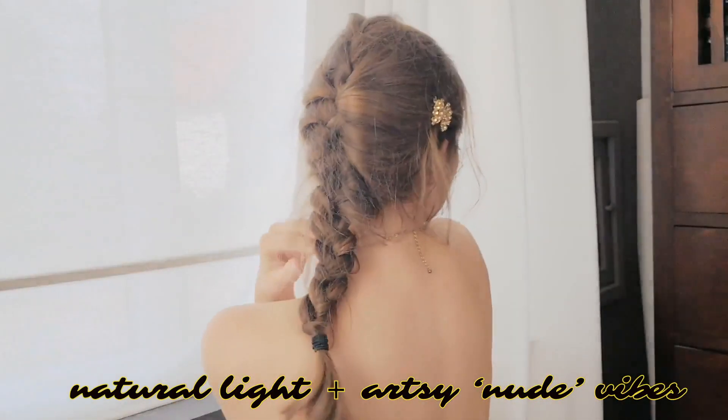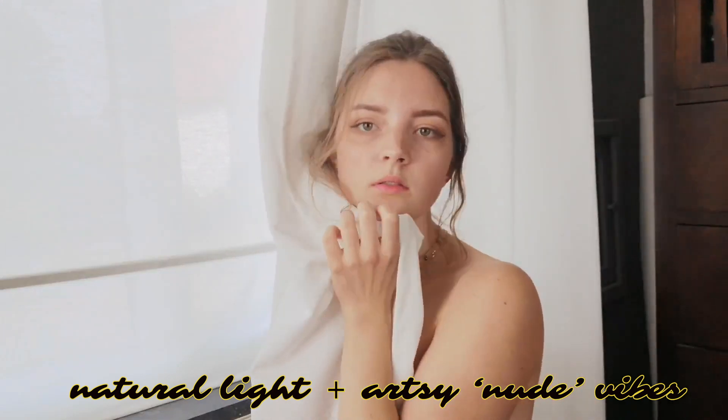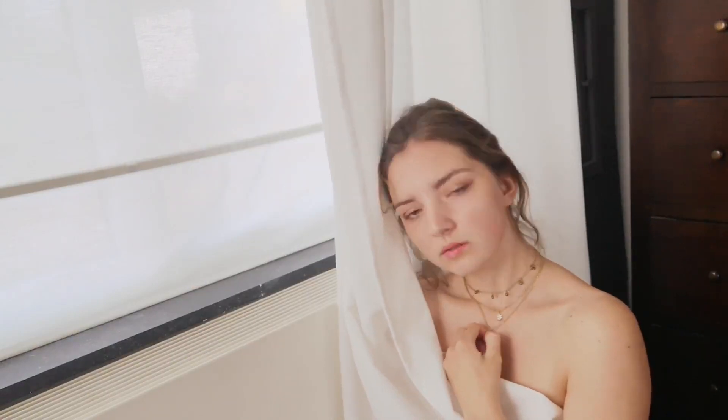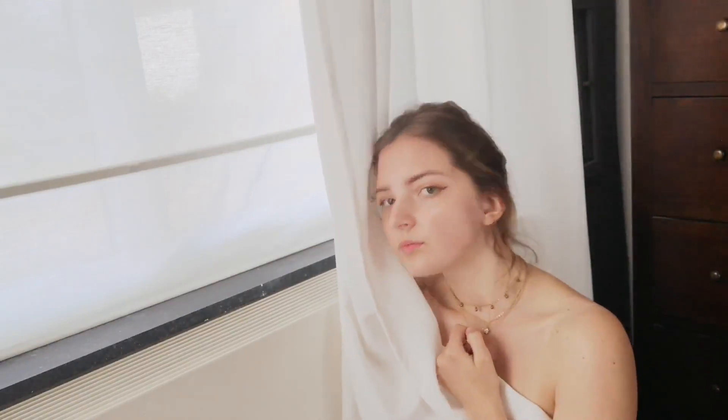The next idea is kind of the same as the last — we use natural lighting. And no, this is not sexually intended; this is artistic. Instagram is art, sometimes. I wanted to make the illusion that it's more professional, which it absolutely is not. And yes, I am low-key cuddling the curtains.